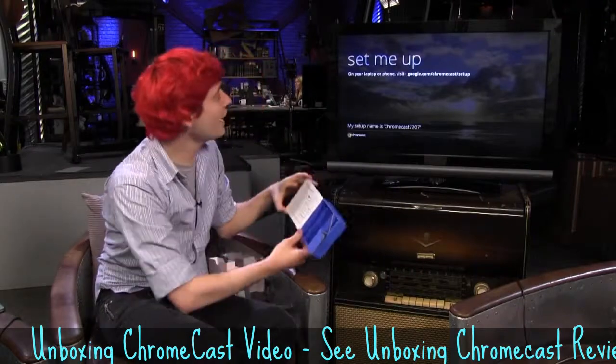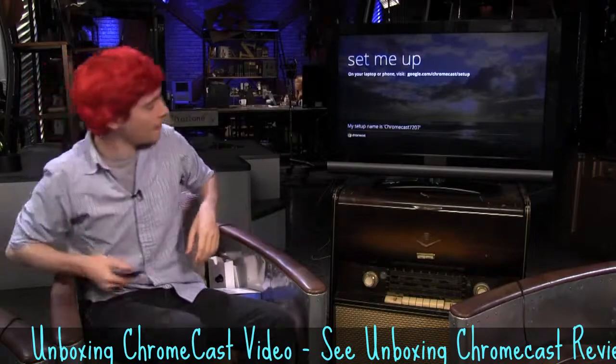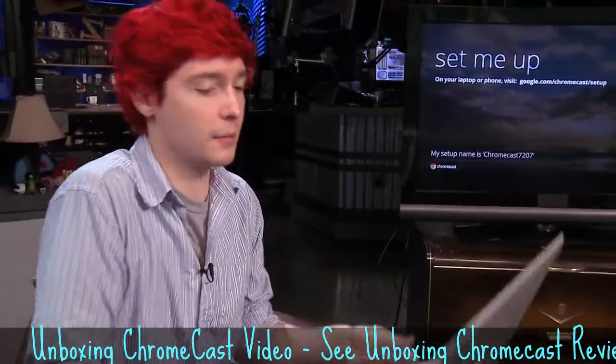Oh, look at that — it says 'Set me up!' So it has a URL to go to: google.com/chromecast/setup. Let's go to that on my computer.